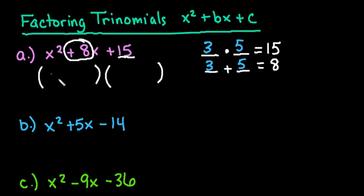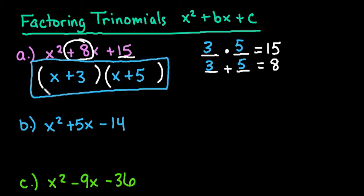Now all you have to do is write your answer. The first expression is always going to be x, because x times x is x squared. The second expressions are just the values you found. So x plus 3 and x plus 5 is your final answer. You can always check: x times x gives the x squared at the beginning, the 3x plus 5x gives 8x in the middle, and 3 times 5 gives 15 at the end.